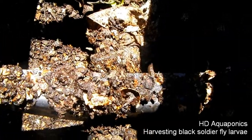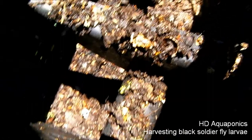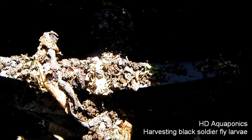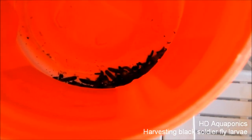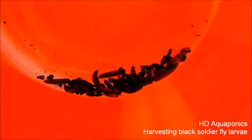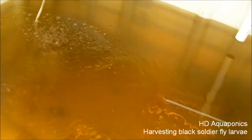My compost bin is just alive with black soldier fly larvae. I'm gonna go ahead and pull some of these guys out, harvest them, and feed them to my fish. I pulled some out — not too many — but I know it's kind of gross sticking my hand in the compost tumbler. I'm gonna give my fish a treat.